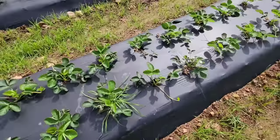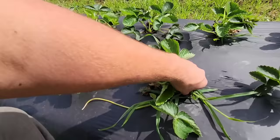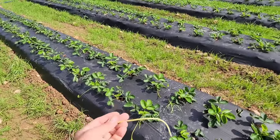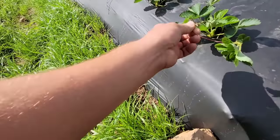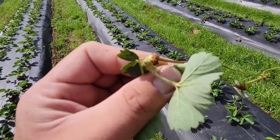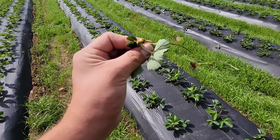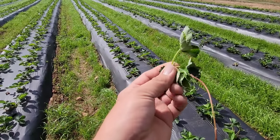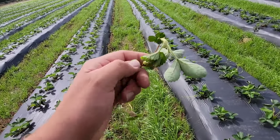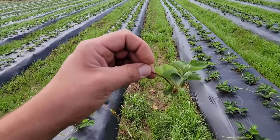These runners are free plants for next year or even this fall — it's only the first week of October, so there's plenty of time. Here's a perfect example: this runner plant has already callused over. If you put this in the soil and make sure it has plenty of water and nutrients, it will produce an entirely different plant. That way you don't have to worry about buying new plants every year because you already have them right here.